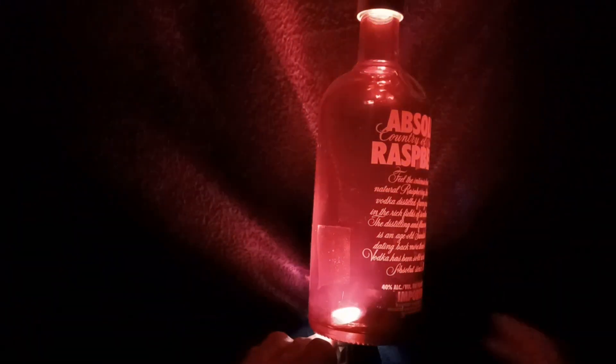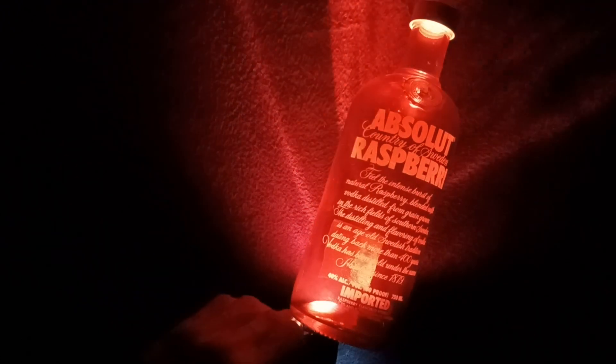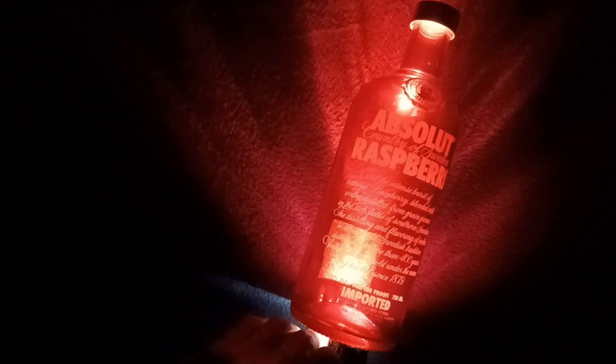So ultraviolet light compared to a regular flashlight — you can see a much more spectacular display of the red color being emitted from the bottle with the regular light. Pretty cool optical effect there. Turning the main light back on now.